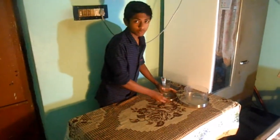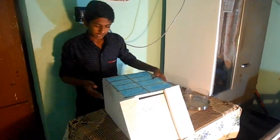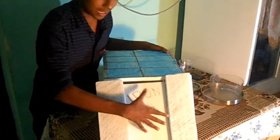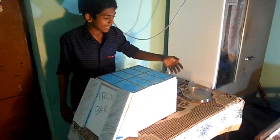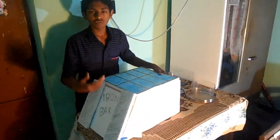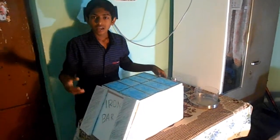This is the same process which I will be using in my model. This is my model — it's very simple. It's an iron bar, a simple iron bar, and inside it I have put some AC. When the AC hits on the iron bar, the iron bar gets very cooled at night in the desert and converts the atmospheric moisture into water droplets.